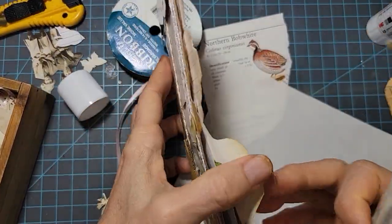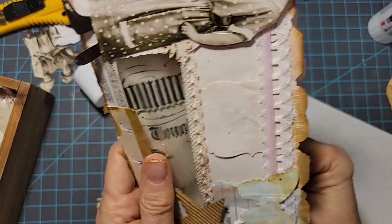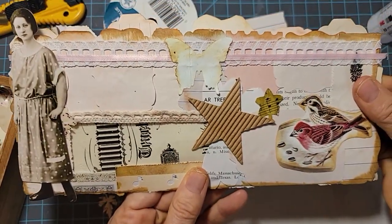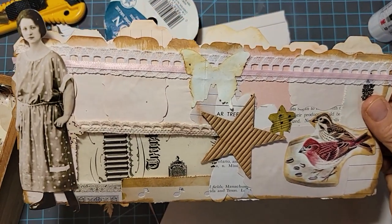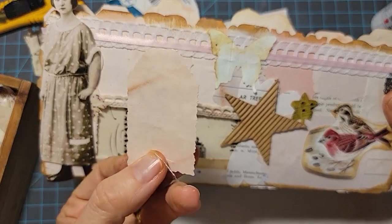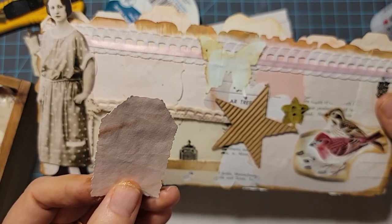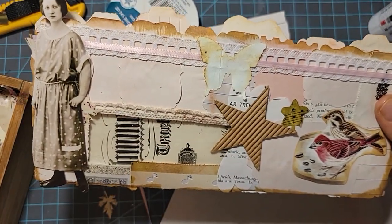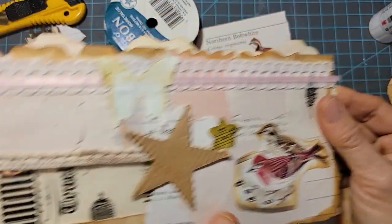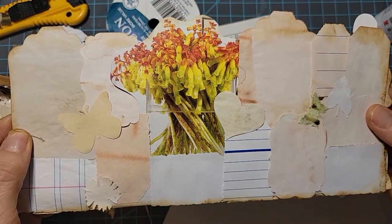Basically, we're decorating an envelope, but there's a few things I want to show you about how to do this to make your life a little bit easier. In this particular prototype, I used punched-outs — I just punched out a bunch of pieces of paper with some punches I had. You don't necessarily need to use punches. You can use scraps and torn scraps and things like that, and it will come out just as beautifully. But I wanted to show you what you can do with some punches as well.